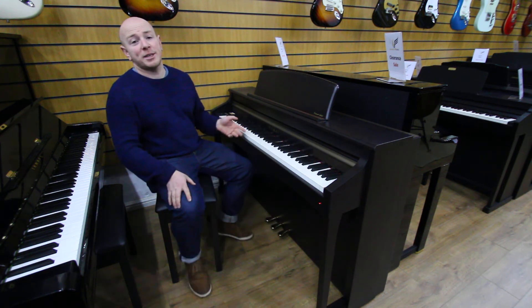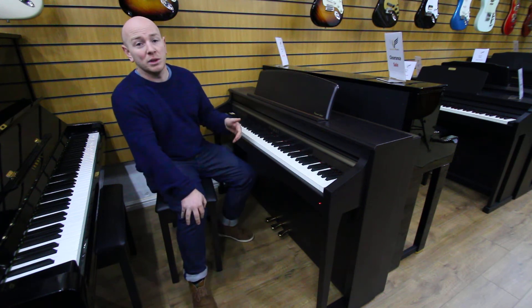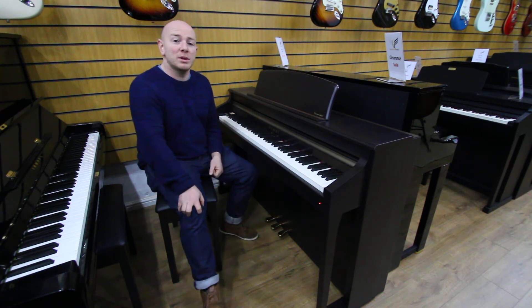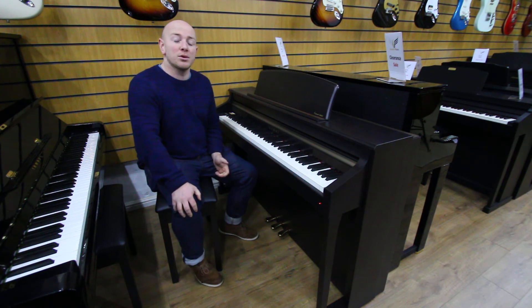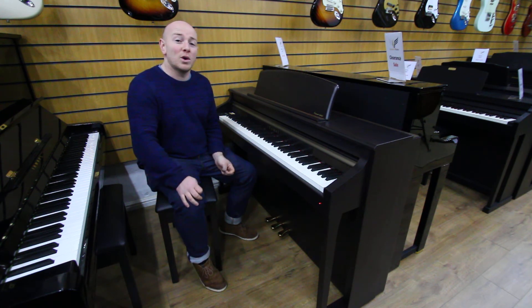Feel free to come down and try this piano out. We do also stock all the Yamaha and Roland Digital Pianos as well here at sherwoodphoenix.co.uk. We're based in Mansfield, Nottinghamshire, open Monday to Saturday, 10 to 5.